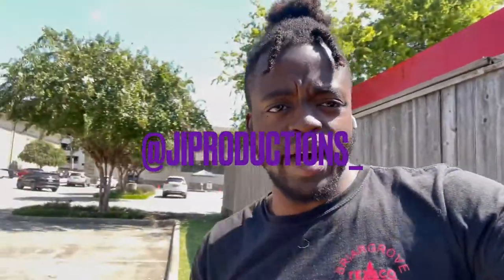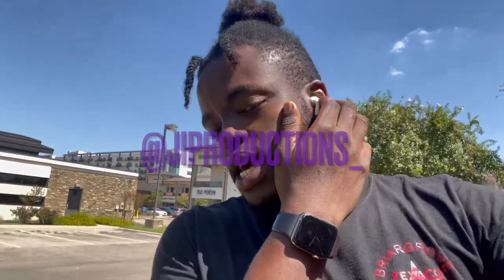Yo, what is good y'all — welcome back to yet again another episode of J.I. Productions. It's your boy J.I. and I'm back at it again with another banger for you guys. I ain't gonna lie, this video is kind of all over the place. The beginning of the video was shot like a week ago, and then midway and on to the end of the video was shot today.